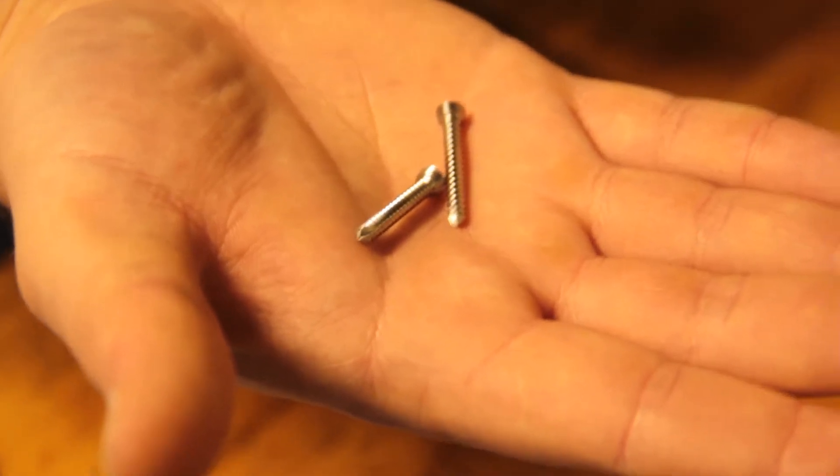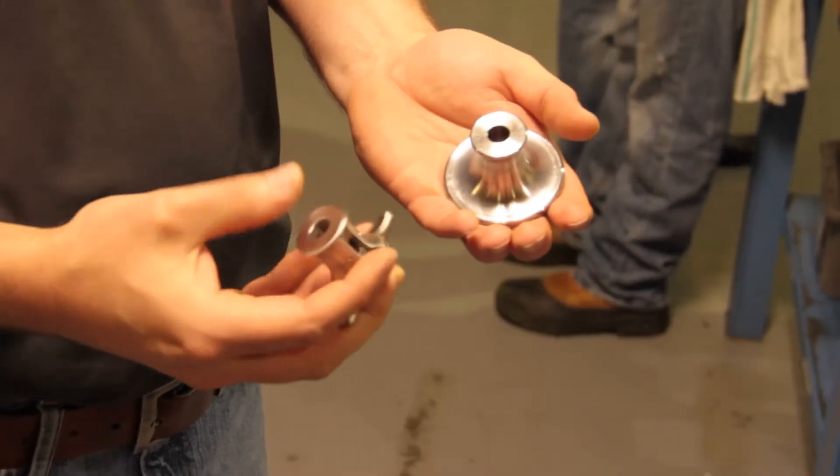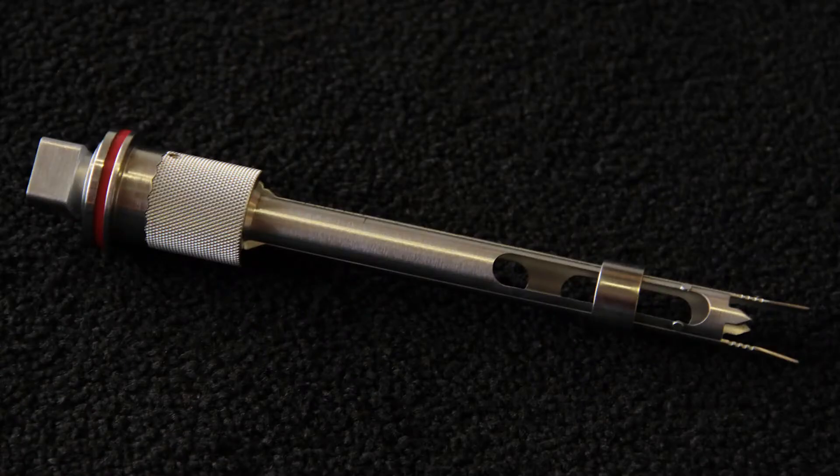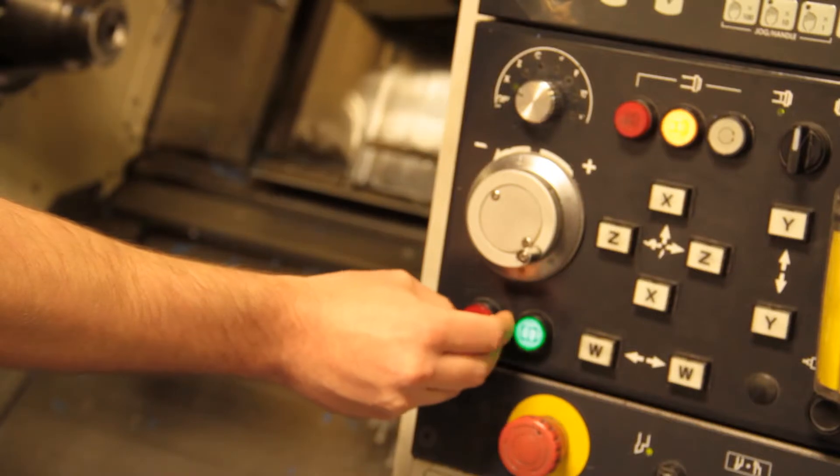We make orthopedic implants such as bone screws and bone plates, shoulder implants, hip joints, and knee joints. We also do a lot of medical instruments that are used during surgeries. It's challenging to be able to do the on-time delivery and give the customer the quality they want. A lot of parts have geometric dimensioning tolerancing with very close tolerances, so we have to take all that into account when we manufacture a part.